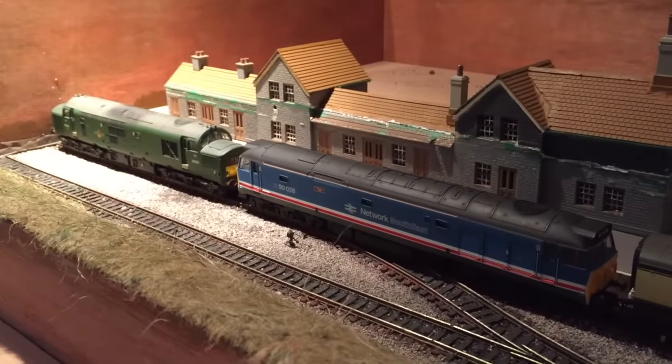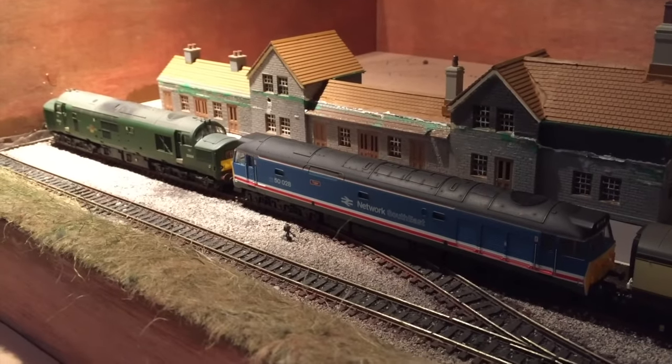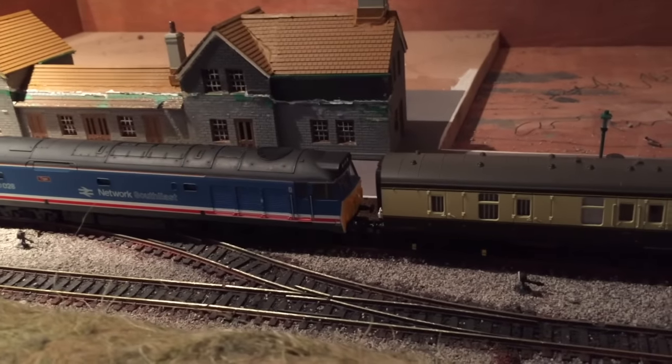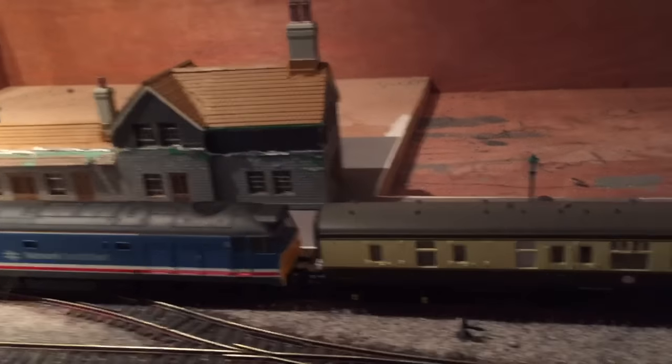I also double headed it with a Class 37 by Bachmann, and the pair really worked well together on this 8-car coach train.